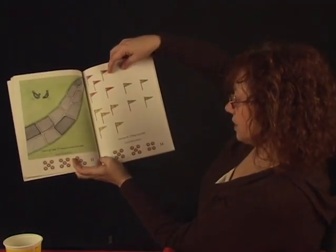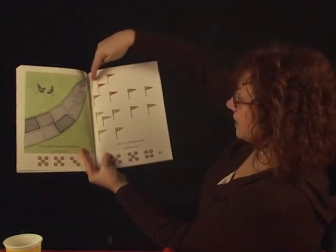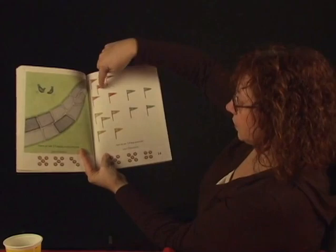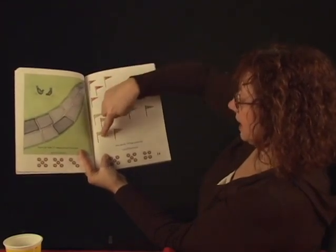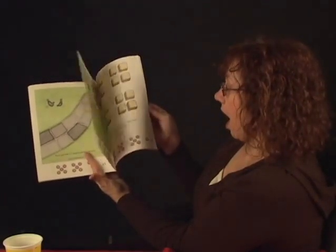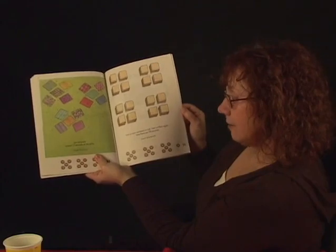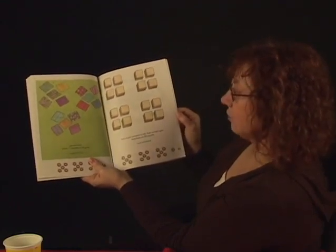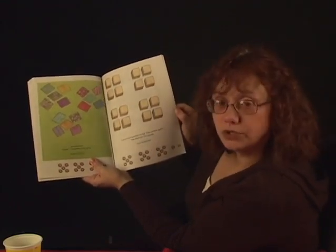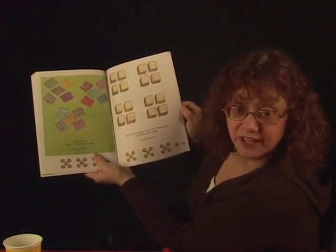Here we are. Fourteen flags — wave hello. Count fourteen: one, two, three, four, five, six, seven, eight, nine, ten, eleven, twelve, thirteen, fourteen. Let's eat lunch. Spread fifteen blankets on the grass. Count fifteen: one, two, three, four, five, six, seven, eight, nine, ten, eleven, twelve, thirteen, fourteen, fifteen.